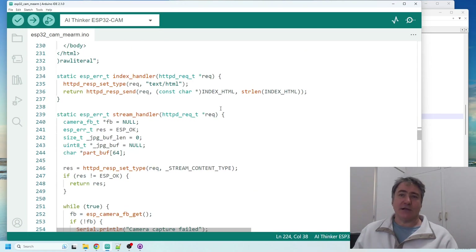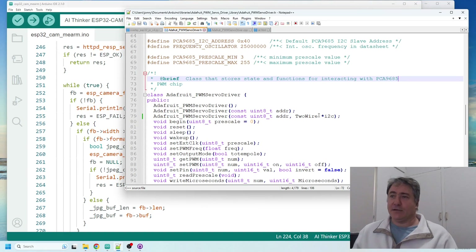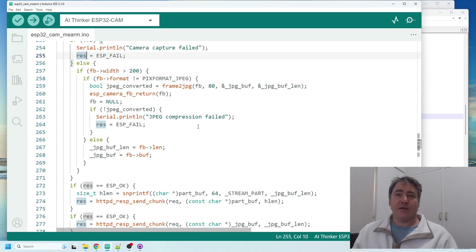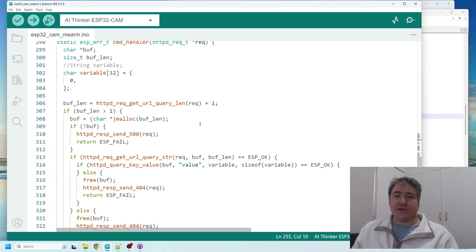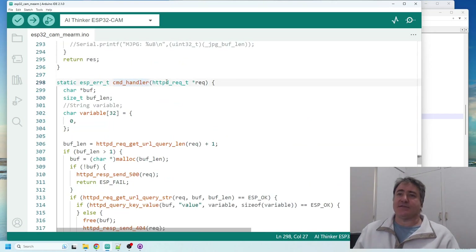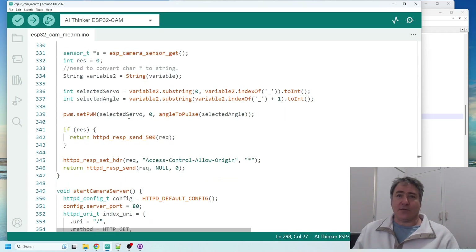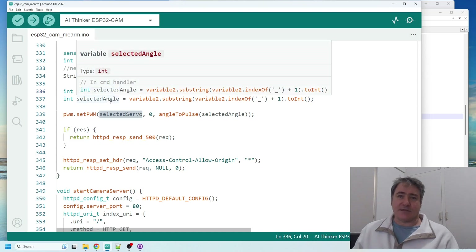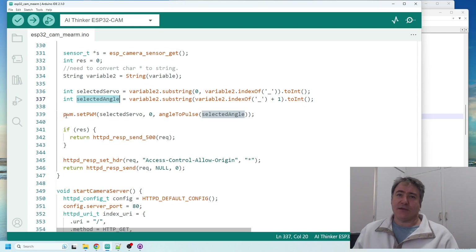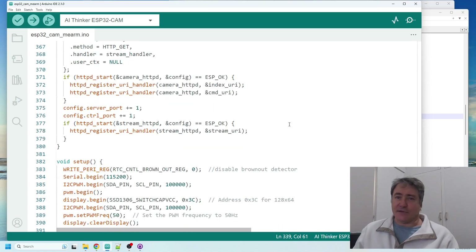I'll also put my changes to the Adafruit library on the GitHub repo. The other key change was to the command handler, which receives commands from the web interface. When it receives the selected servo and the servo angle, it updates that particular servo with the received angle. Everything else I left pretty much as it was.